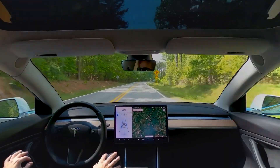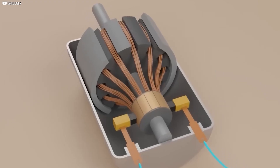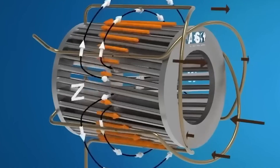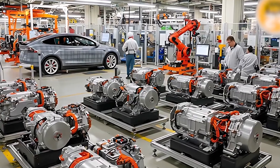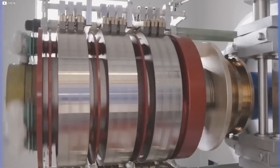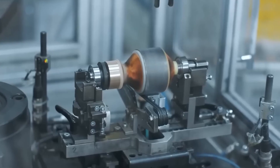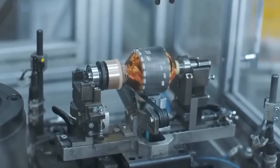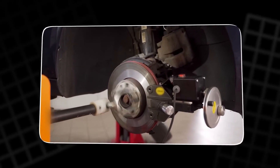Pushing to 20,000 RPM wasn't the end goal — it was the proof of concept. It proved the physics could be broken. But to put this in a car for the masses, to make it affordable, they needed to rewrite the entire rulebook. They needed a material that wasn't just strong — it had to be lighter, cheaper, and a thermal miracle. And they found it. 20,000 RPM was just the warm-up.